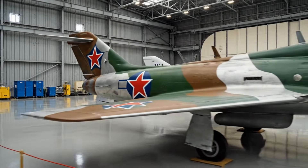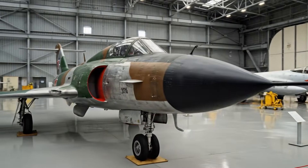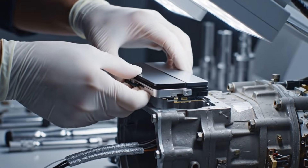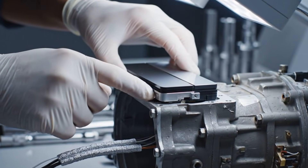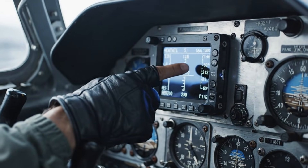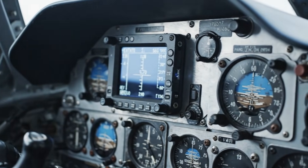This stunning example of a MiG-17 is maintained in pristine condition, a testament to the engineering of the Cold War era. The new electronic module integrates seamlessly with the legacy system, extending the life of the aircraft component through careful modernization. We've managed to integrate the new digital display right here, providing critical flight data while maintaining the vintage aesthetic of the MiG-17.